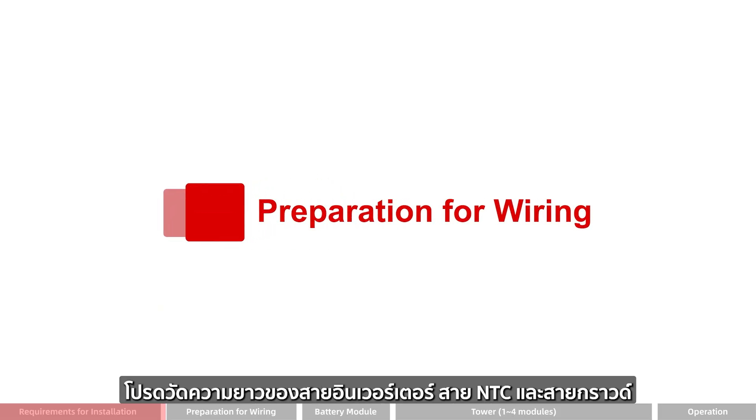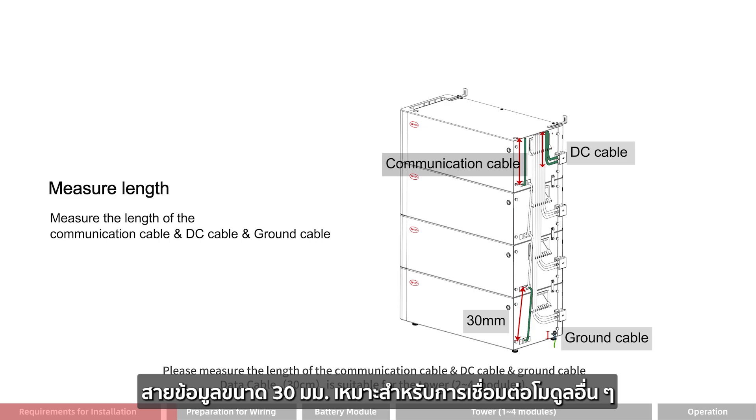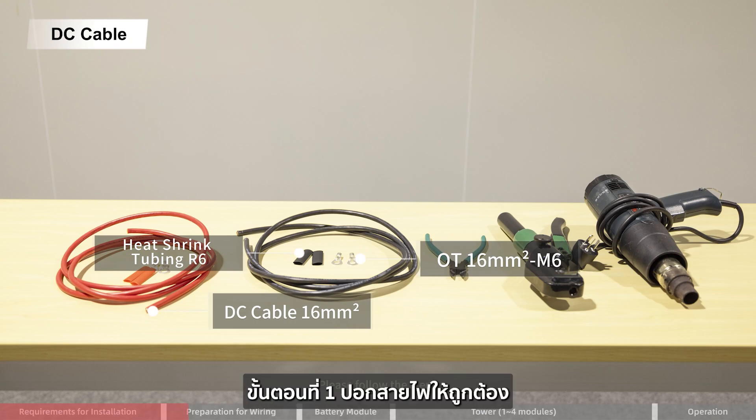Preparation for wiring: please measure the length of the inverter cable, DC cable, and ground cable. A data cable of 30 mm is suitable for the tower with multiple modules. Please follow the steps below.